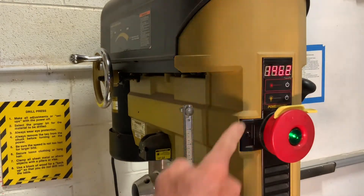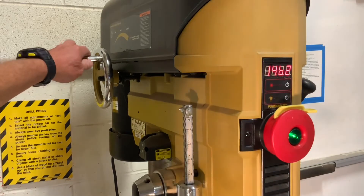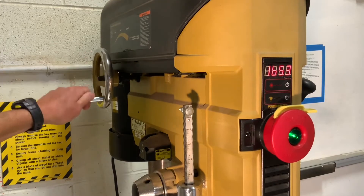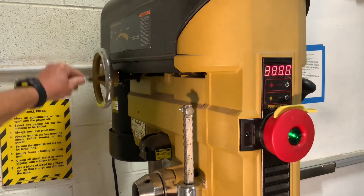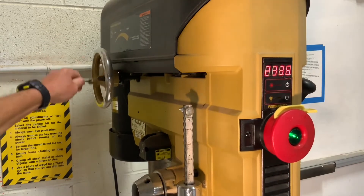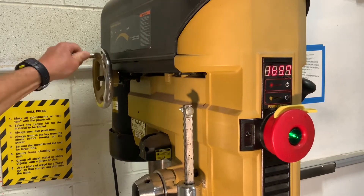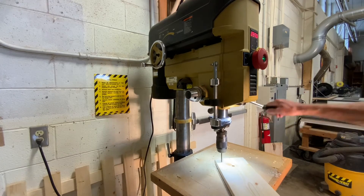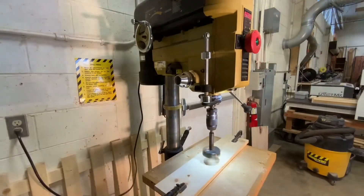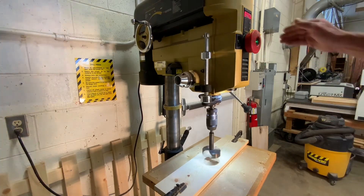You can adjust the speed. This is running at 1458 RPMs by spinning this wheel. I'm raising the speed — you can go up to 3000. I'm going to back it off. We usually like to keep it around 1000 RPMs for general drilling. For a small bit like this quarter inch, we usually run it at a high speed. And if we're using a bigger drill bit, we're going to clamp down the stock and slow the speed down.